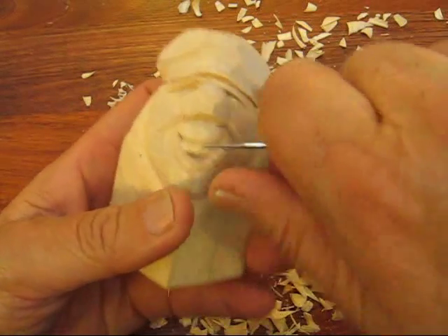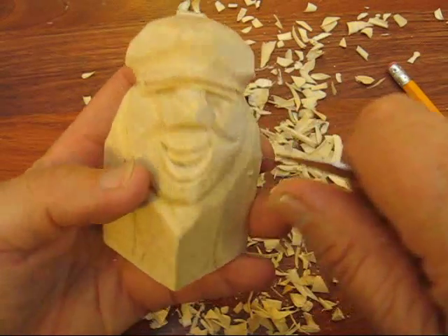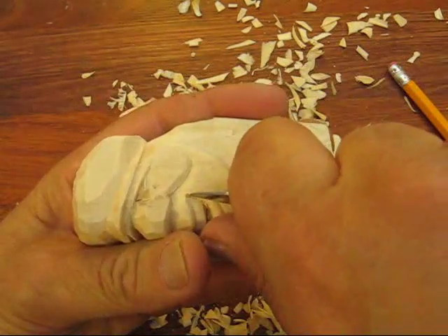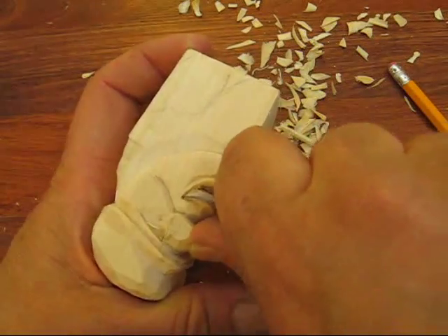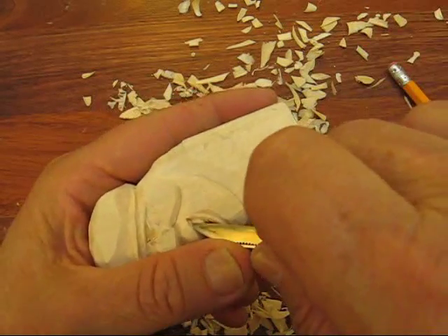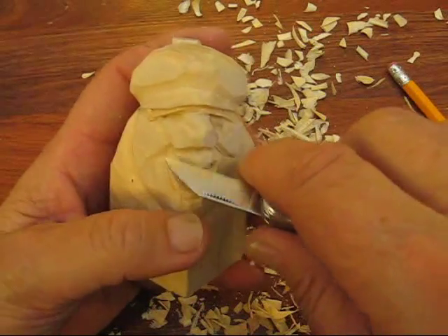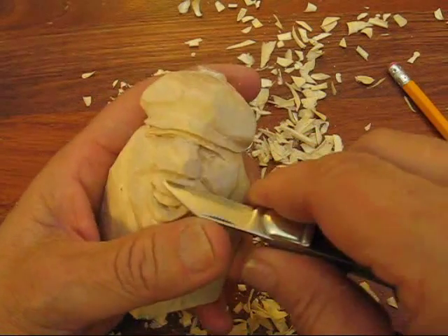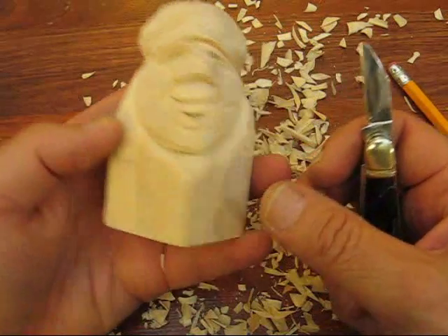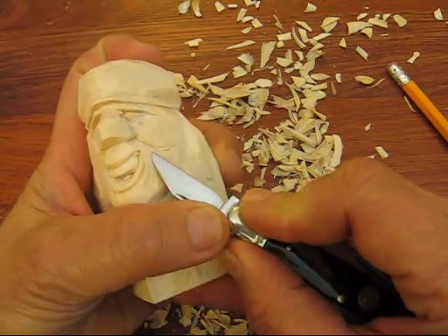What I want to do is kind of put little cuts in here for his teeth. That's what it looks like from the side; this is what it looks like from the front. What I do is I kind of just taper that off a little bit.